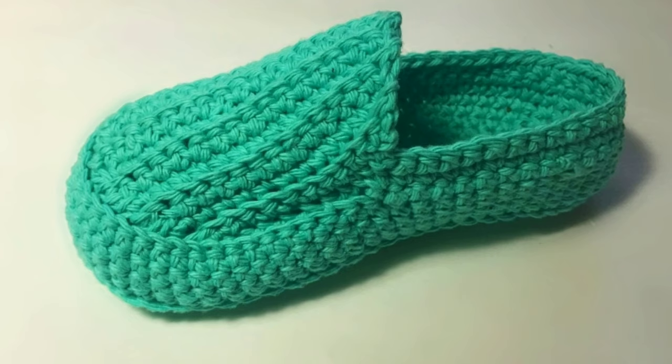Make sure you check out my other crochet slipper patterns, and I'll see you all on the very next tutorial.